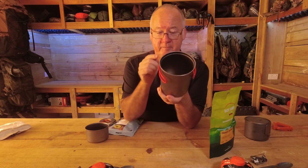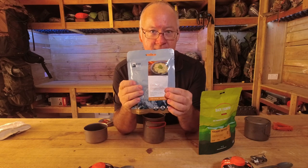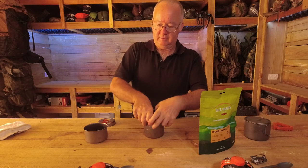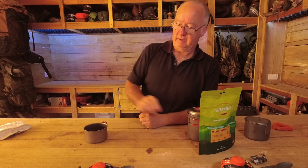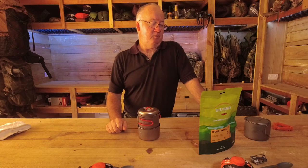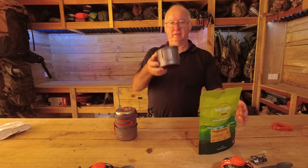The 750ml pot is the one I use with MREs. I roll the MRE up, put it in the pot with boiling water for however long it takes to heat through, and put the lid on. That's when the cup comes in handy — whilst the MRE is heating up in the pot, I can still have a drink. So those are the main reasons I use each pot.